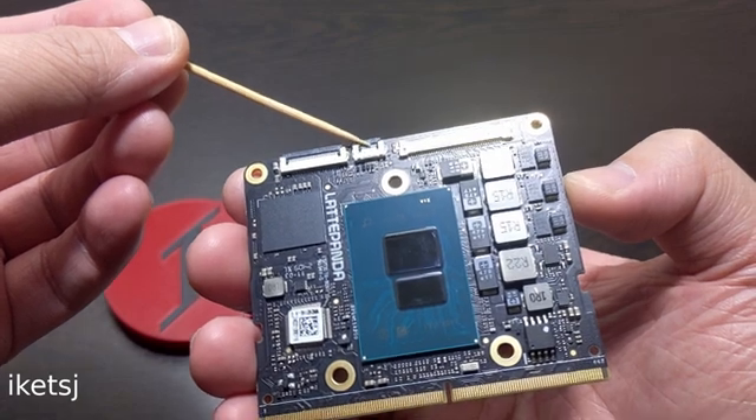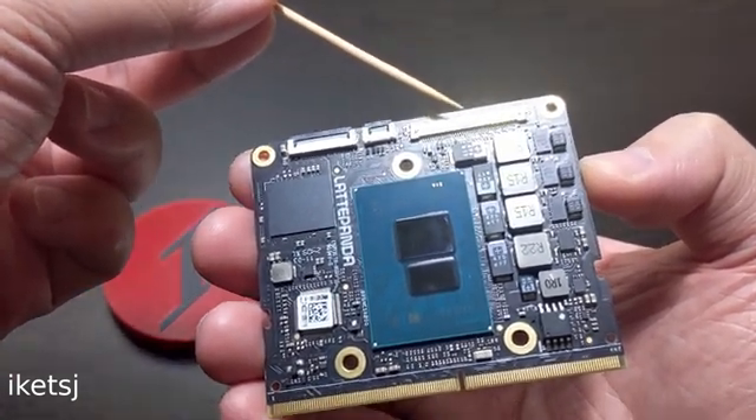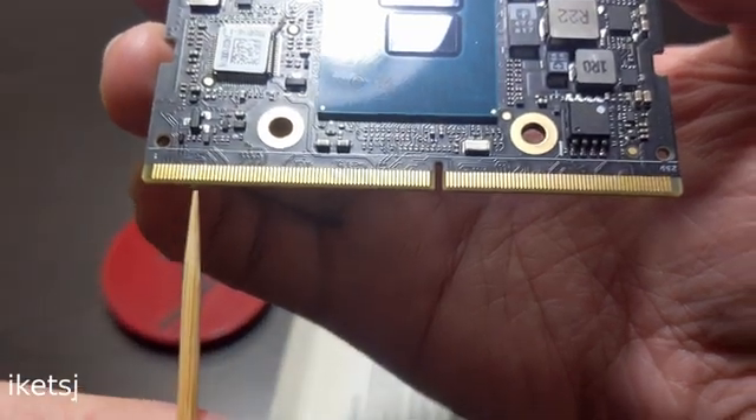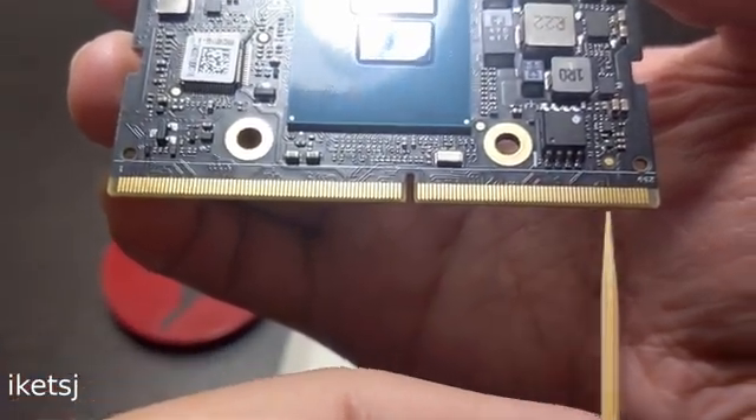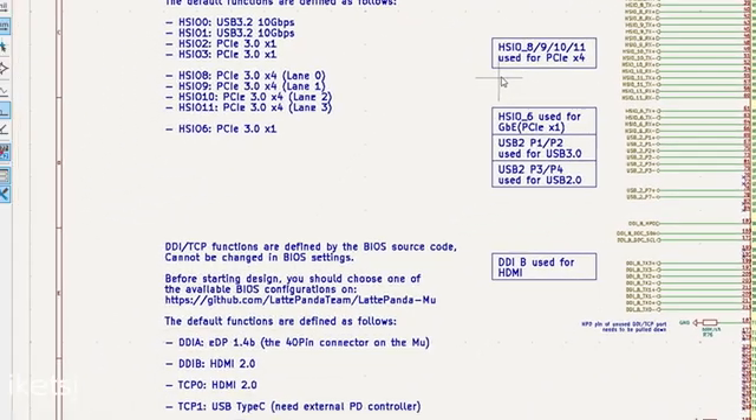There's also a touch panel connector and embedded DisplayPort connector for a compatible screen. And if you look right here, these pins here are for the USB, HDMI, and things like that. You can look further with their design as a reference to see what's available.